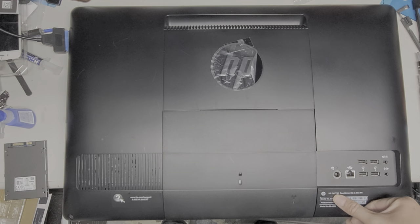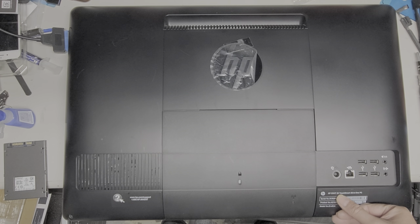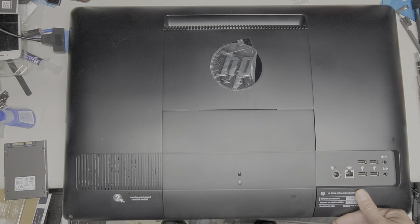Alright, so I'm going to show how to open up and replace the hard drive or upgrade to an SSD, and also upgrade the RAM on this HP Envy 23 TouchSmart all-in-one PC.